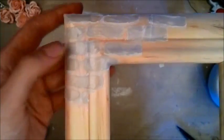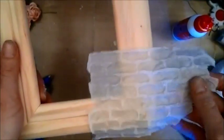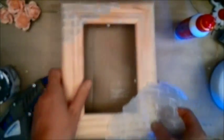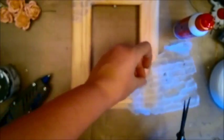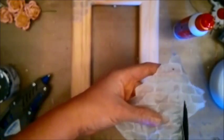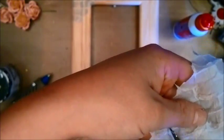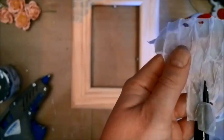I'll show you now because I'm going to attach some of this down here as well. What I do is just cut out the piece that I need and cut between those bricks.